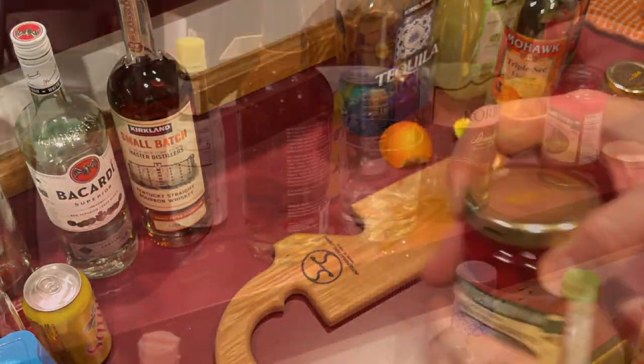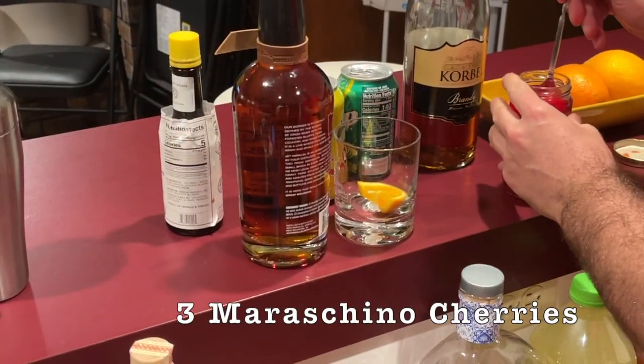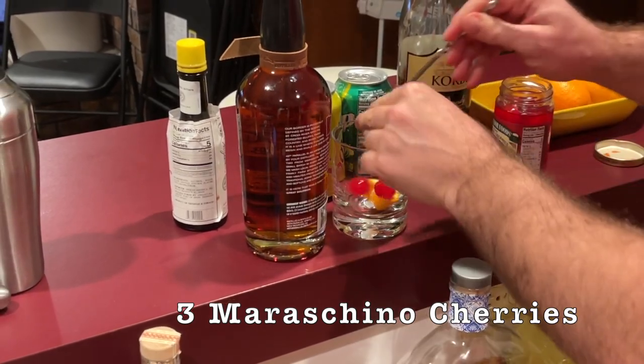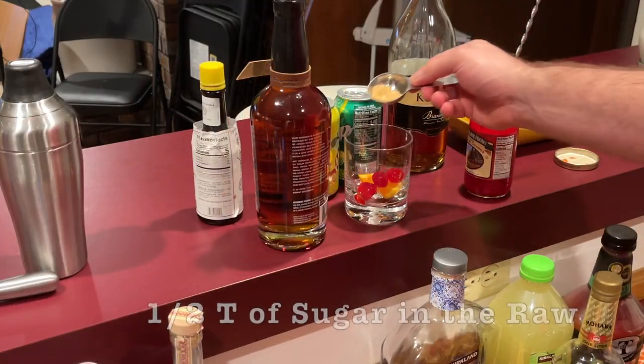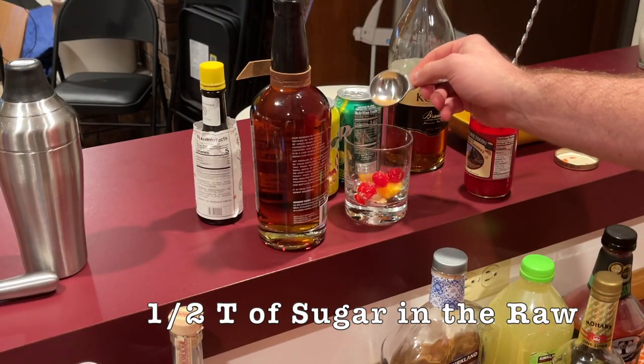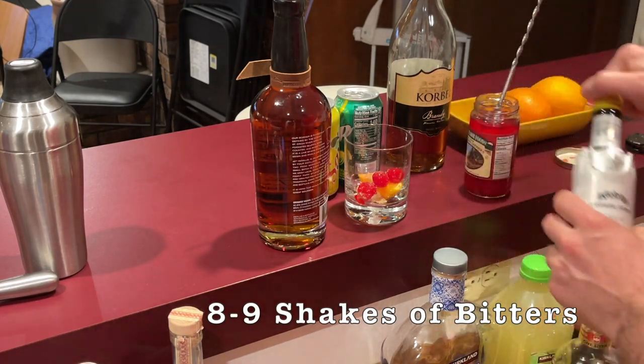Slice up your oranges and then add an orange slice and three maraschino cherries to your glass. Now I add about half a tablespoon of sugar, and then about eight to nine shakes of Angostura bitters.